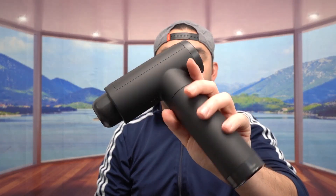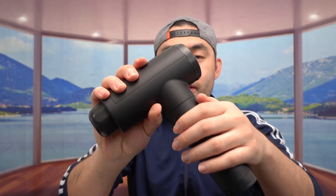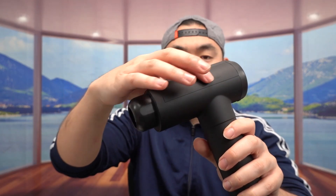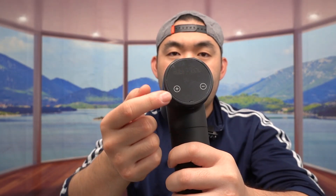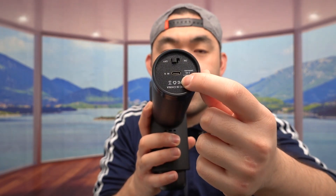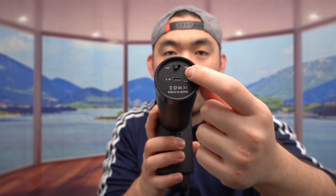Once you guys do take it out, this is what the product looks like. The way they designed this massage gun definitely feels pretty nice — it has a very nice soft material, especially for the top part. This side right here is where you guys want to insert the massage head. The front part is the screen for you guys to press to turn it on and change different modes. And right here at the bottom is where you guys plug in the cable to recharge it, and the button to turn it on and off.